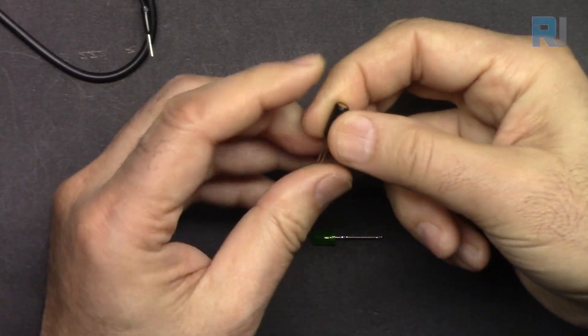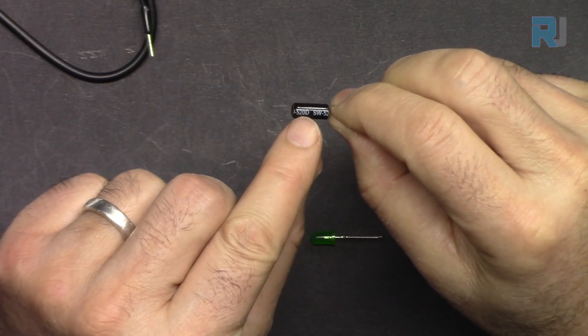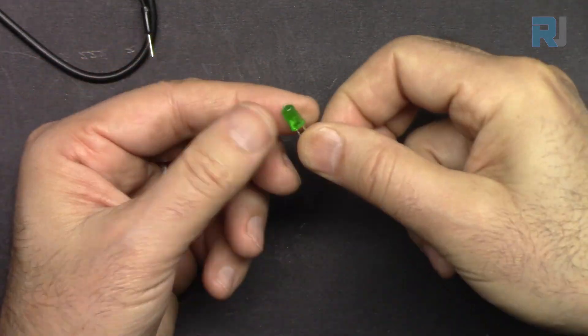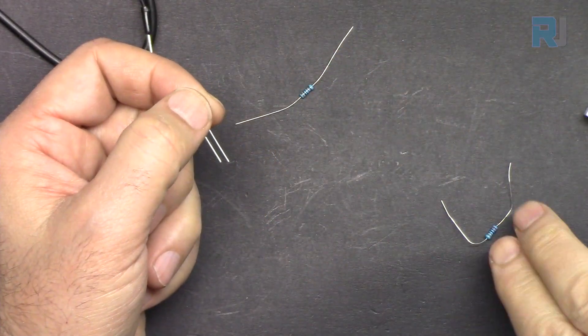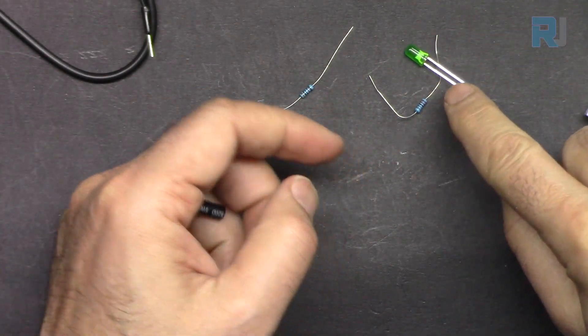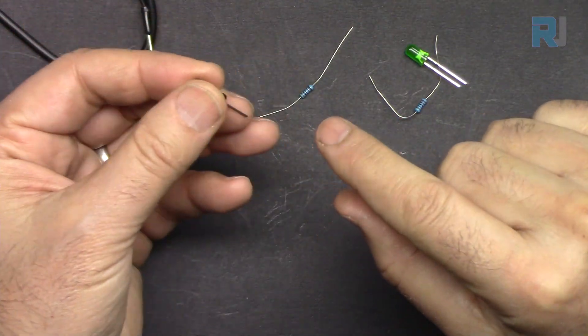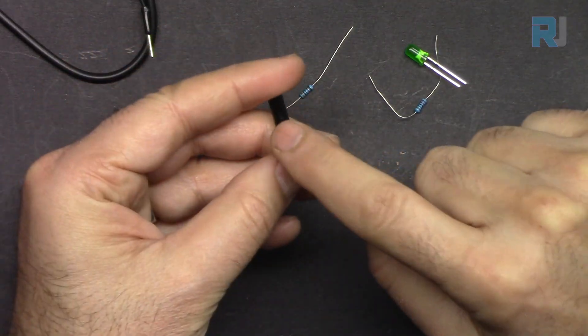For this lesson we are going to use this tilt switch — the SW-520D — which has two pins. We are going to use an LED, one 10 kilohm resistor, and one 220 ohm resistor. The 220 ohm resistor will be used with the LED, and the 10 kilohm will be used as a pull-down resistor for the switch.